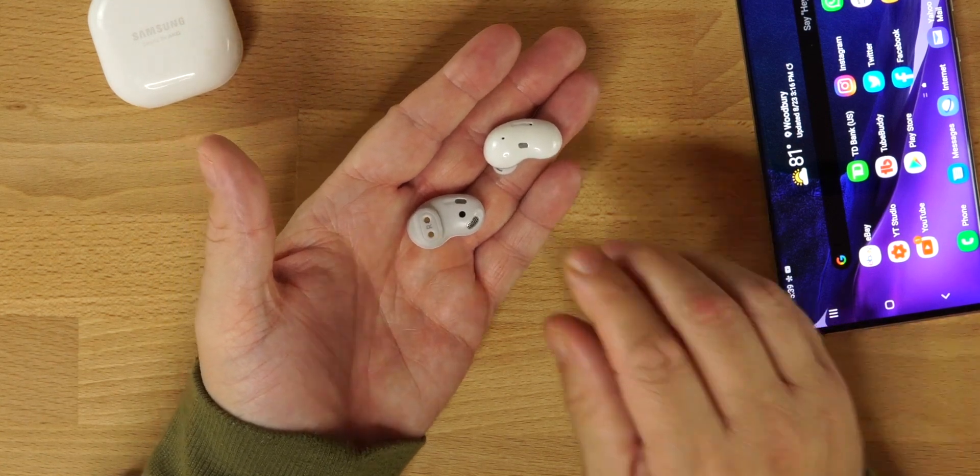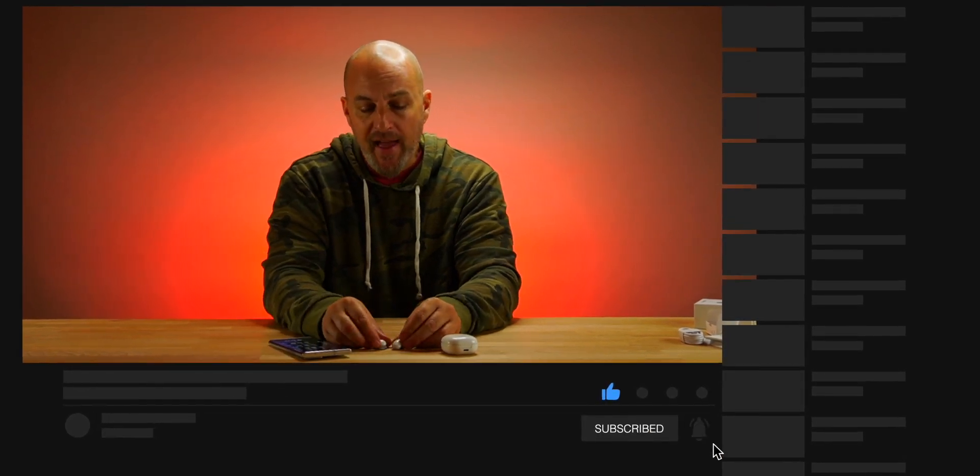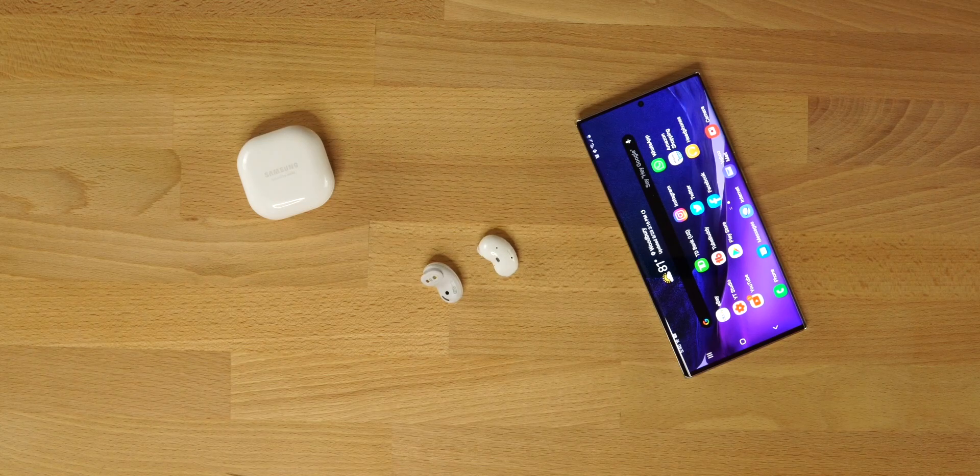These are the actual beans and this is the first time I've ever seen this style of bud. I'll give Samsung some credit — they just took it in a different direction. Nobody else is doing something like this, and for what they are and the style of buds they are, they work very well. It's seamless, especially if you're using an Android device.